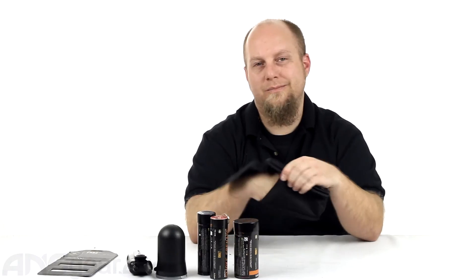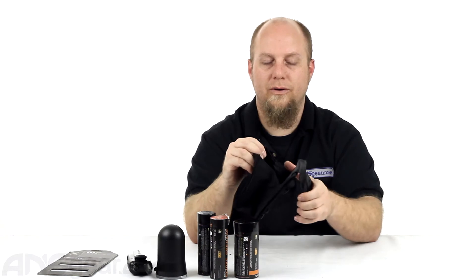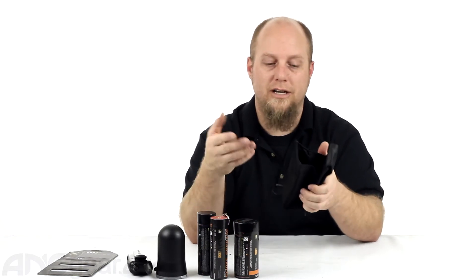The elastic piece down in the bottom — I don't know if that's really worth being in there, but it's there. If you don't like it, you can just cut it out.